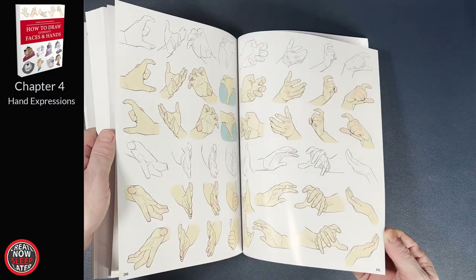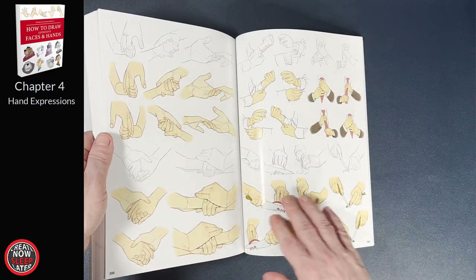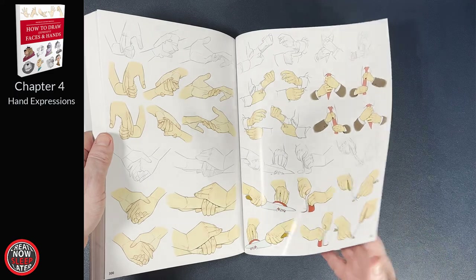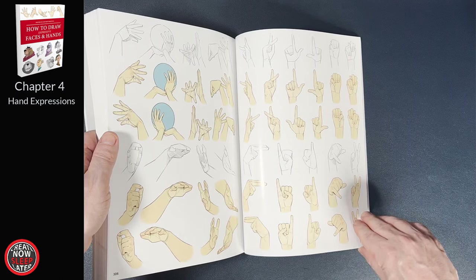And that's your homework assignment — draw all the gestures and just try to capture the flow of the hand, the fingers, how they look, how they move, how they're structured, before you worry about all the little details like fingernails, separation of fingers, and so on. Raoul does a great job here, and this is a strong chapter to really close out the book.